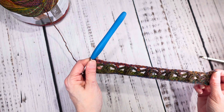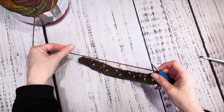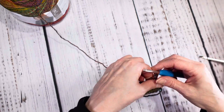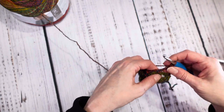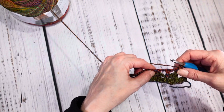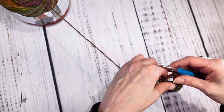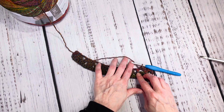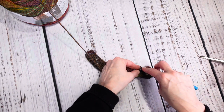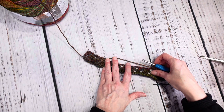That is the end of round three. Rounds four and five are a lot easier. Chain one, and then single crochet all the way across. You put a single crochet right in that end, then two single crochets in the chain-two loop, then single crochet in that double crochet, and two in the next chain-two space. You should have 37 single crochets by the time you are done.